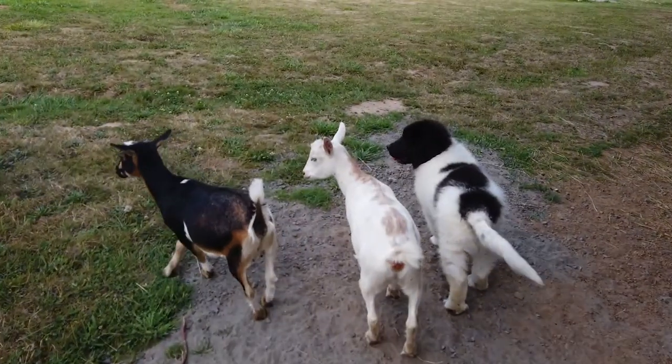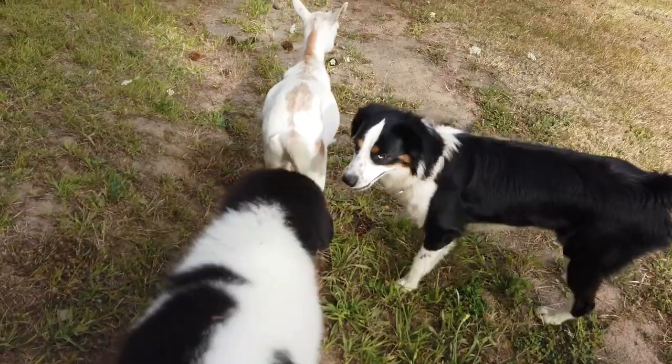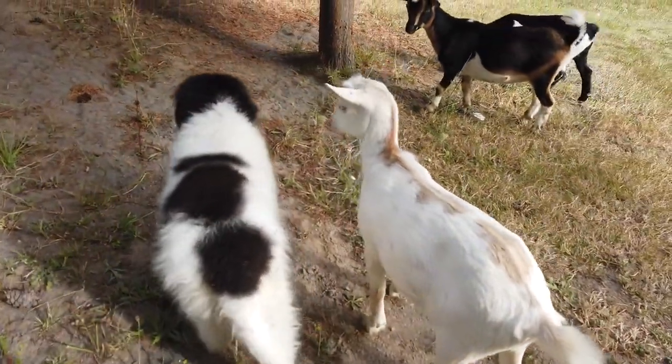So far he does really well with the goats, being out with them. Chickens, not so much — he likes to chase them, so we're leaving the chickens in the coop for now, but he does well with the goats.